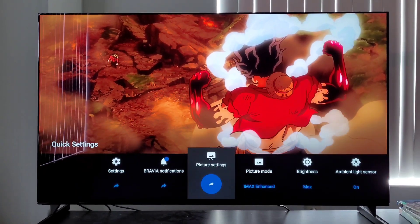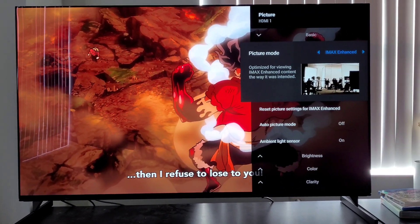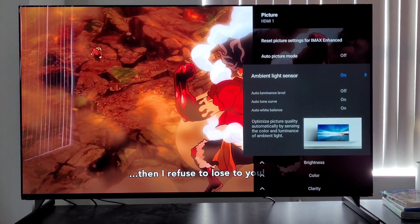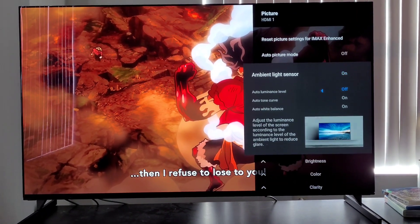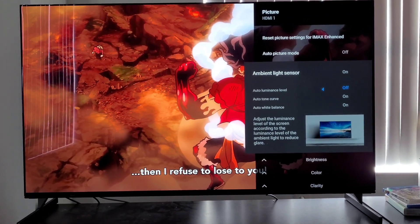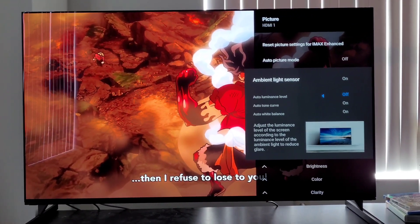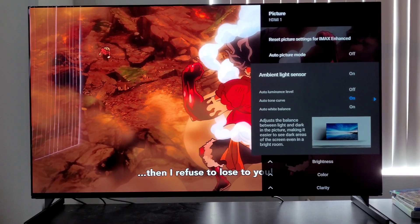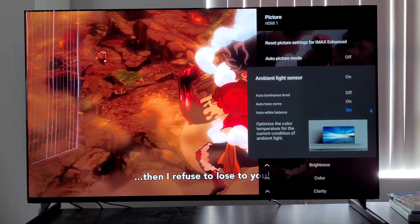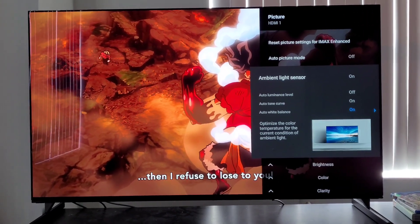This year, Sony has a new feature. If you open up your picture setting menu and go to the ambient light sensor — I'm in the IMAX enhanced mode — I don't know how I missed this, I usually just turn it off, but they have extra stuff here. I turned off the luminance part because that's just the global brightness. The cool thing is the tonal curves they're adjusting — basically your contrast on the fly — and also adjusting the white balance, which is the big one. That calibrates your TV.